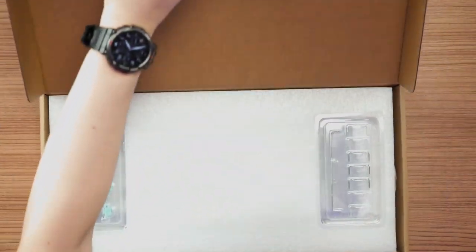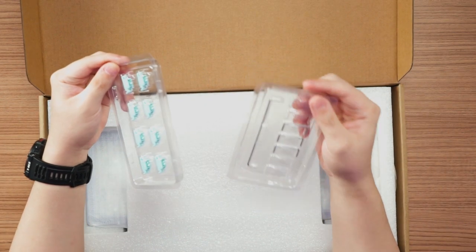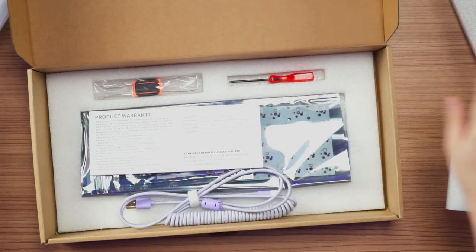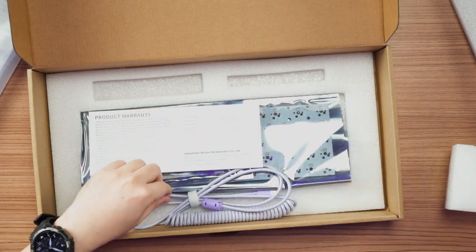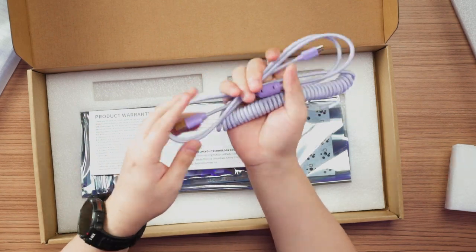Let's see what's inside the box. The first thing you see will be the stabilizer sets — the housing, the stem, and the wires. I like that they come out of the box dry so you can lube them to your liking afterwards. For accessories, we got a keycap and switch puller, a screwdriver, and a braided cable that comes in the color you purchase the keyboard with.